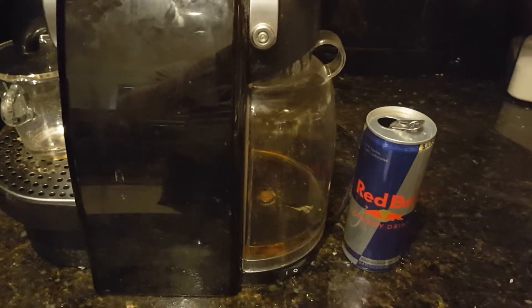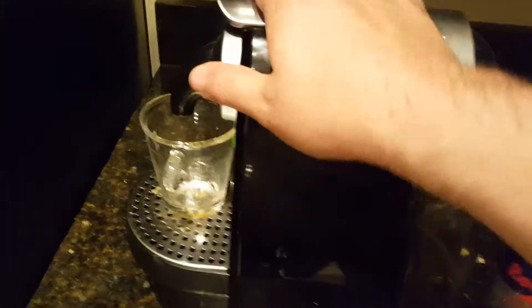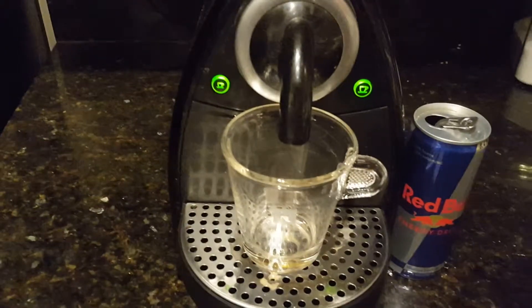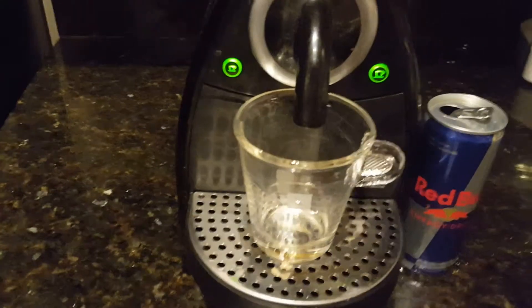There's the reservoir filled with Red Bull. I put a nice little capsule on top — I used the vanilla variation because I thought vanilla and Red Bull would go really well together. So let's give it a shot.